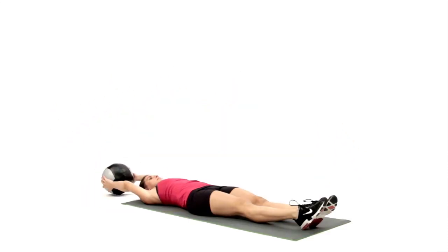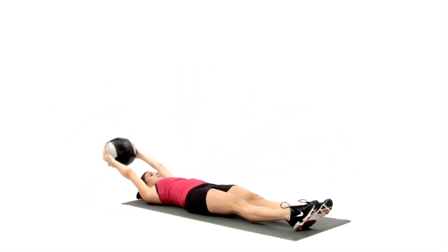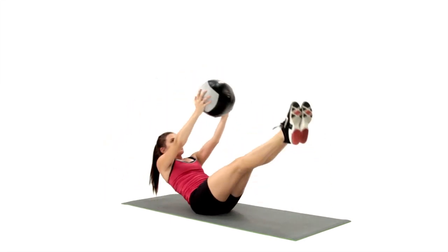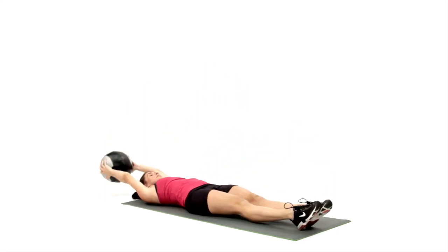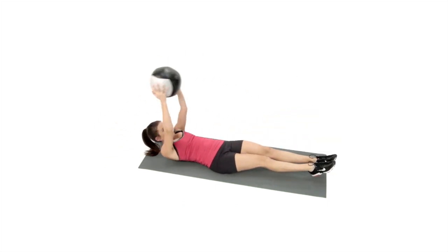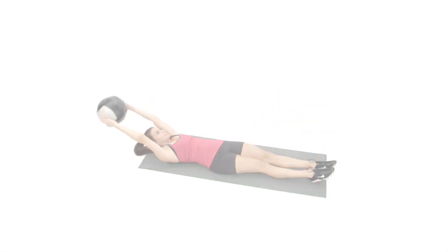Exhale and lift both the upper and lower body off of the ground, reaching the medicine ball towards your toes. The torso and legs should form the letter V. Inhale, resist gravity, and slowly return to starting position. These have been Medicine Ball V-Ups.